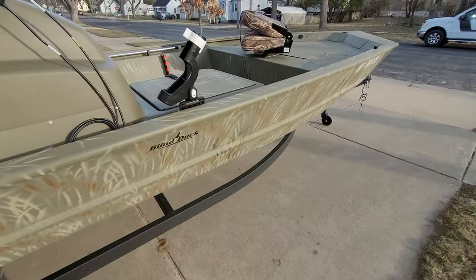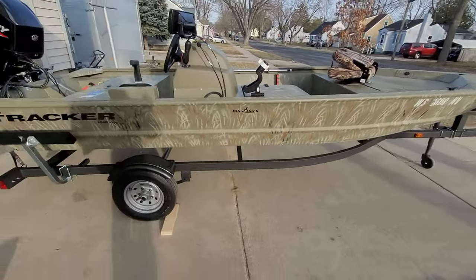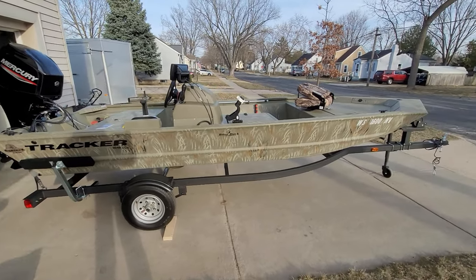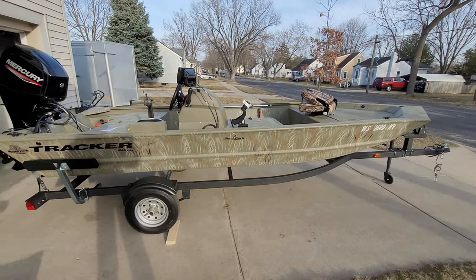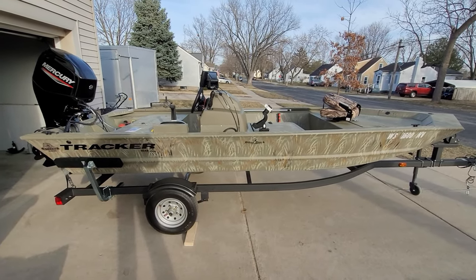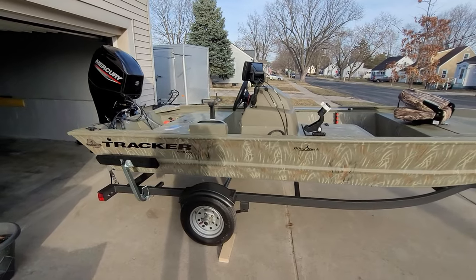All in all, it seems to be a pretty nice boat and I'm anxious to get it out on the water. Stay tuned — hit that like and subscribe button and we'll get some fishing in. I'll also show you any more mods that I do to the boat as we move on. Thank you.